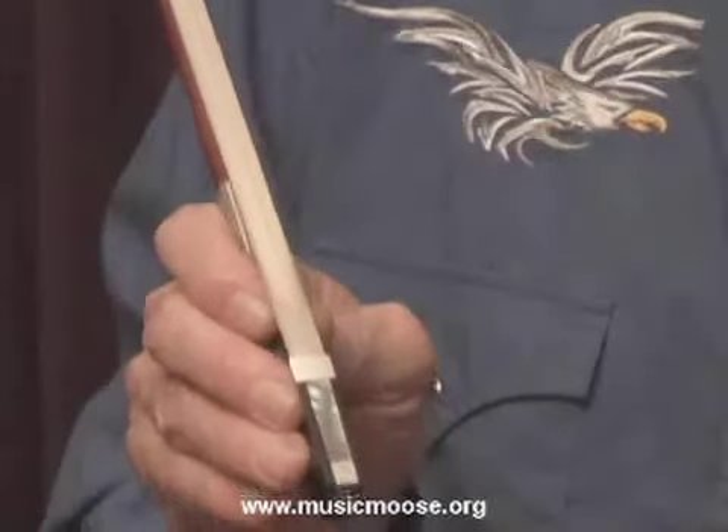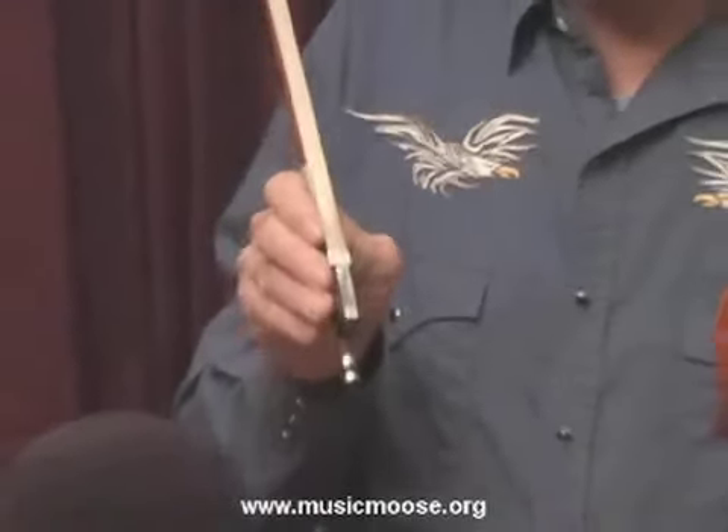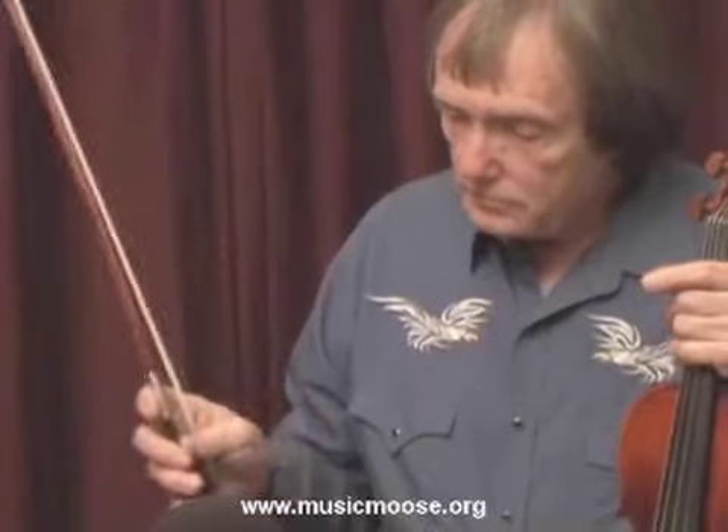Some people like to have a lot of hair in their bow, some people don't. I like to have a nice flat ribbon of hair. To hold the bow, I usually try to hold it pretty much like a classical player does. Your pinky goes on the tip of the bow and your index finger is what puts the pressure on. Your little pinky brings the pressure off, and the other two fingers just fall over the frog. Your thumb goes inside here — sometimes my thumb is straight, sometimes it's curved, depending on what I'm playing.